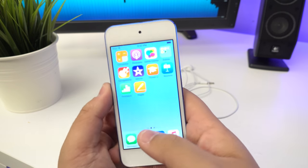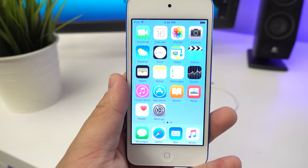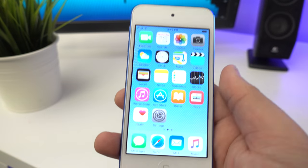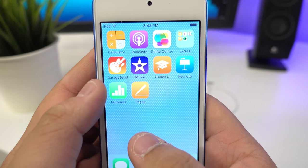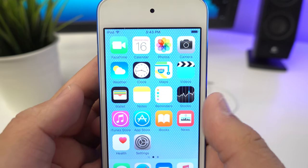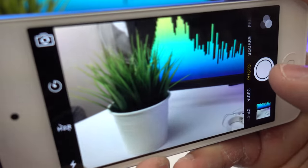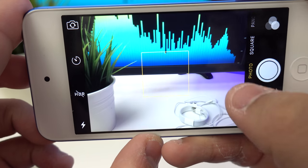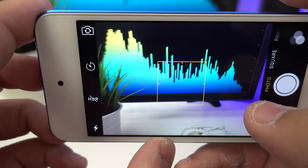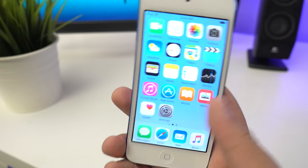That whole process took about two to three minutes. Let's lower the brightness a bit. Straight off the bat it's very smooth - obviously you'd expect that right out of the box. It comes with standard apps including GarageBand and the iWork suite - Numbers, Pages, and Keynote. Quickly showing the camera: it's not lightning fast but it's not bad. Video is decent too - I can't remember if it shoots 1080p or 720p.